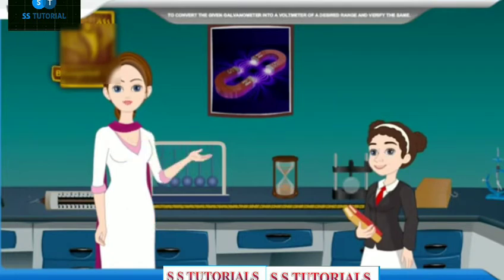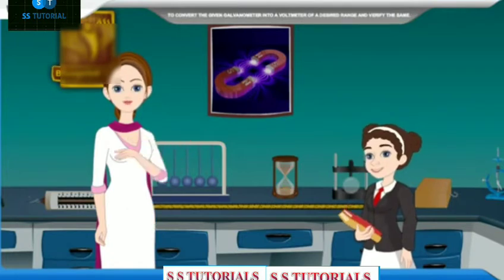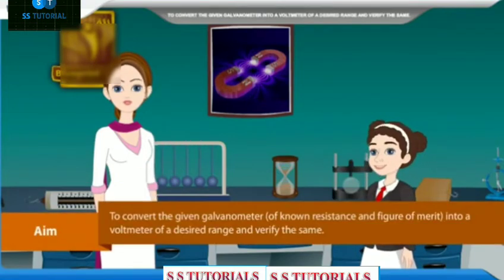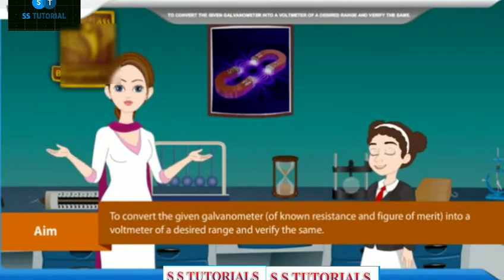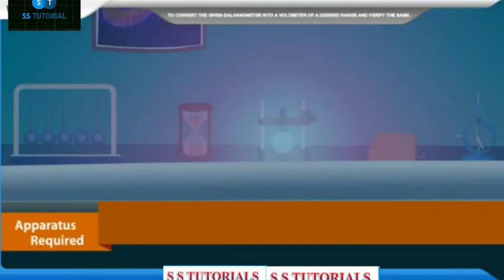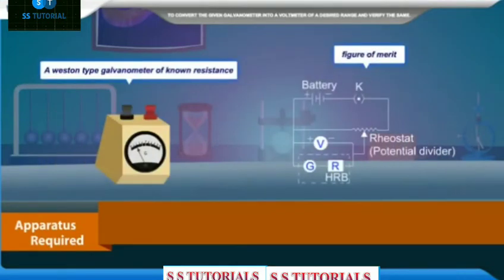The aim of this experiment is to convert the given galvanometer of known resistance and figure of merit into a voltmeter of a desired range and verify the same. Apparatus required: a Weston-type galvanometer of known resistance and figure of merit,